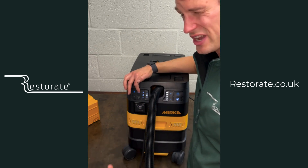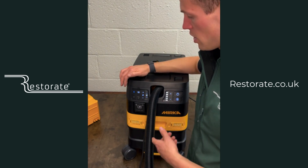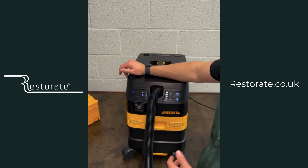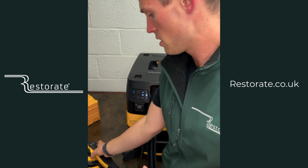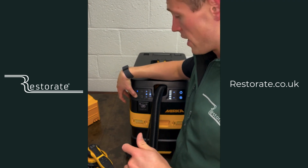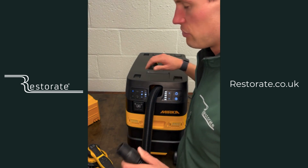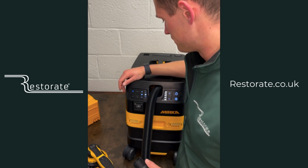The standard auto filter clean frequency is about every 20 seconds, but you can change it to anywhere up to six, eight, or even ten minutes. If you don't like it popping and banging, you can turn it off and just use the manual clean. To do the manual clean — unlike with the 1230L where you press a button — you take off the hose from your DEROS, hold your hand over to create suction, then hold down the button. That pushes air at the filter to clear any loose blockages. We recommend doing this roughly every eight hours of sanding, but once a day you won't go wrong.